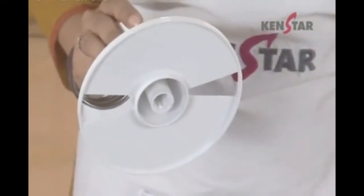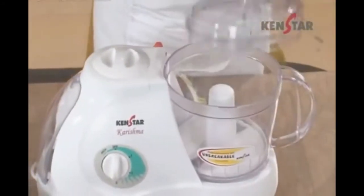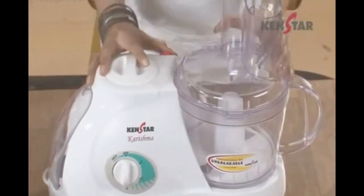When you have a food processor, you can use the whipping blade. You can fit it in this way, and you can cover it in this way.